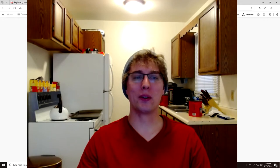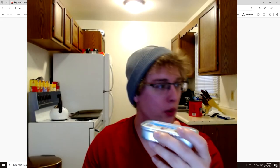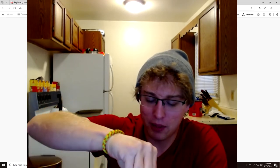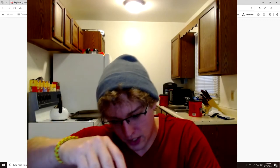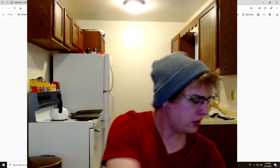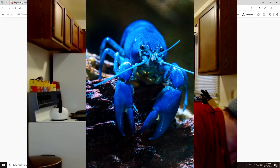So without further ado, let's get our sardines and open them up. I'm going to try to open them up in front of the camera. It's got juice — that's why I've got the bowl, I can pour the juices. This is not a whole sardine, it's a part of a sardine. The whole sardine is not even here.